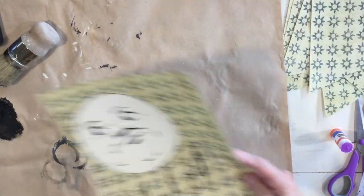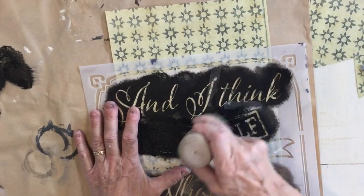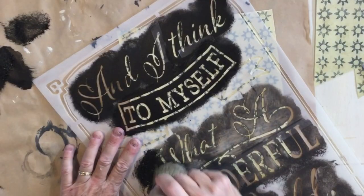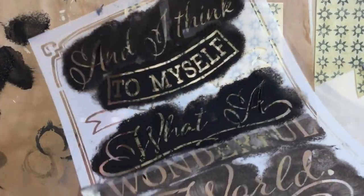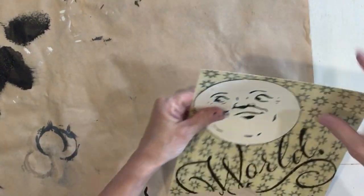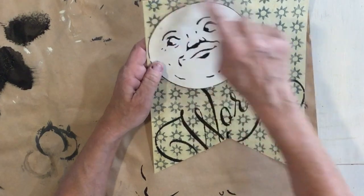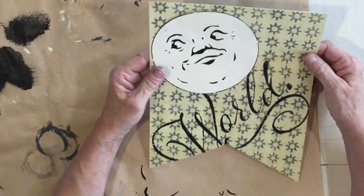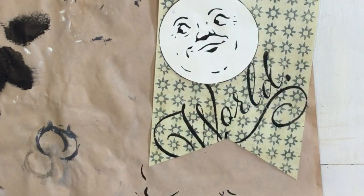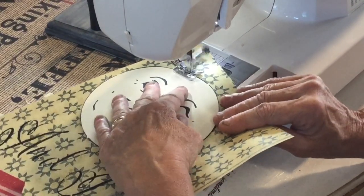I'm going to move this guy out of the way. What we're going to do next is a zigzag stitch on my sewing machine around the faces. You could also just glue them down, mod podge them, or tape them down, but I wanted to do a zigzag stitch around each head to hold it on the paper.